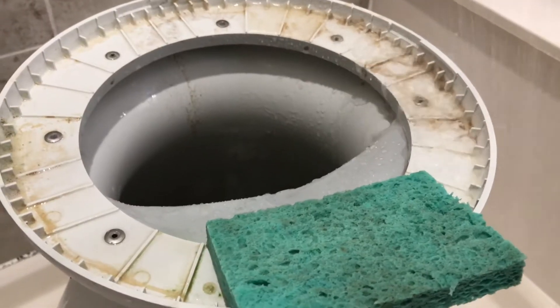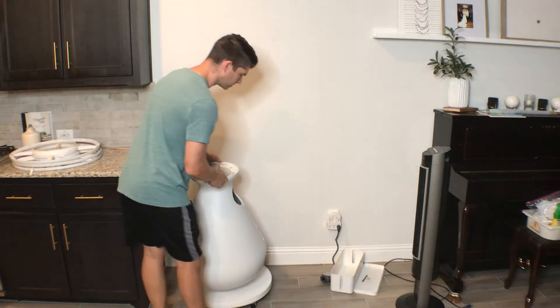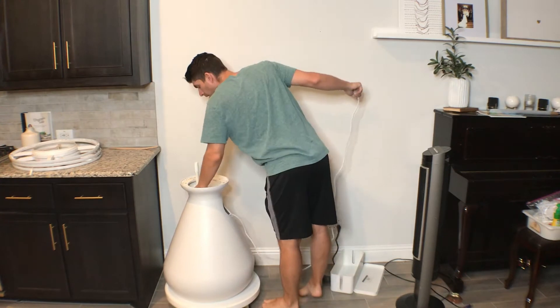It is helpful if you have a handheld shower head like I have — you can stick it right inside. I continued to use that sponge and scrub, and that got it all nice and clean.